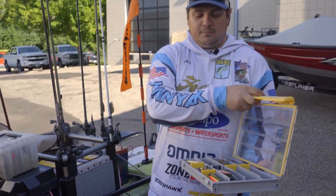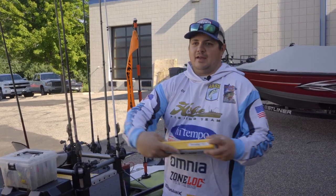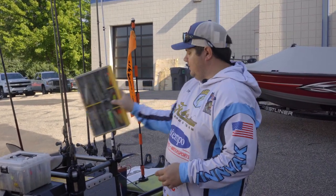These easy access containers definitely make life in a kayak so much easier — being able to just easily grab, lift, pick what you need, and put it back in. Being able to write down what you have on top of your box makes it really easy.